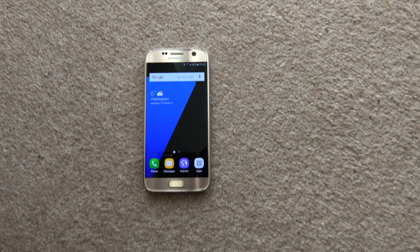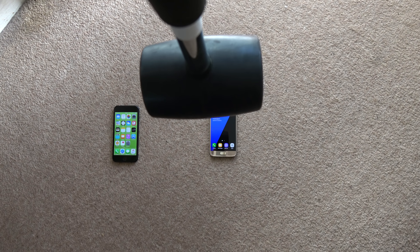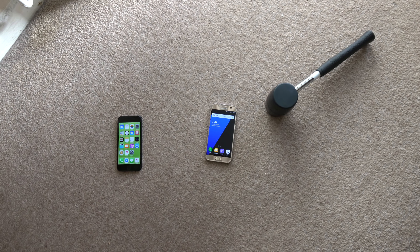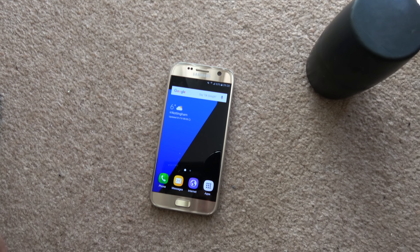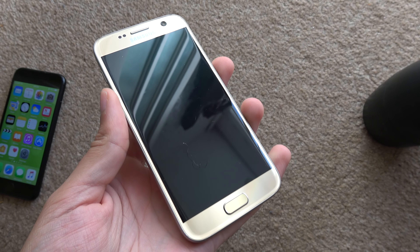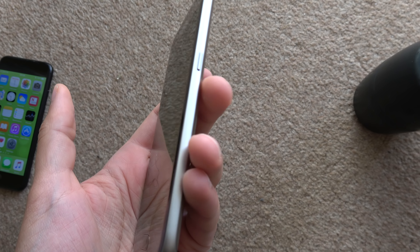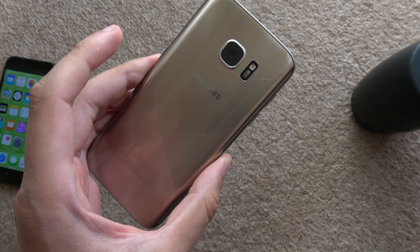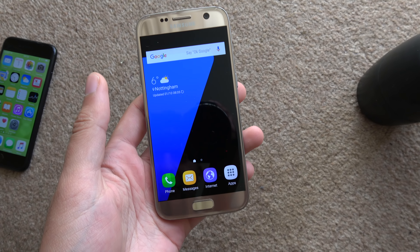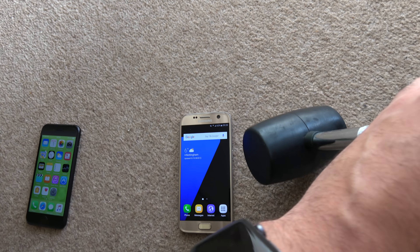So again, S7 — standing up a little bit, crouch down and let's go. Oh wow. The hammer is about 1 kilogram so it's not a lightweight hammer. Still no break on the back, because that's something you need to watch out for with glass phones.